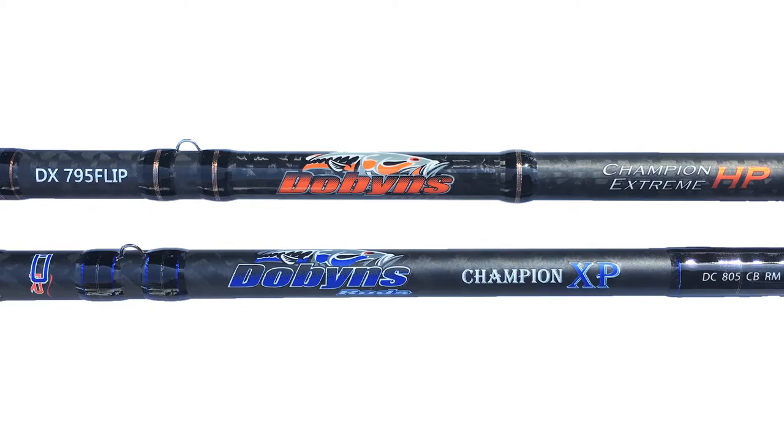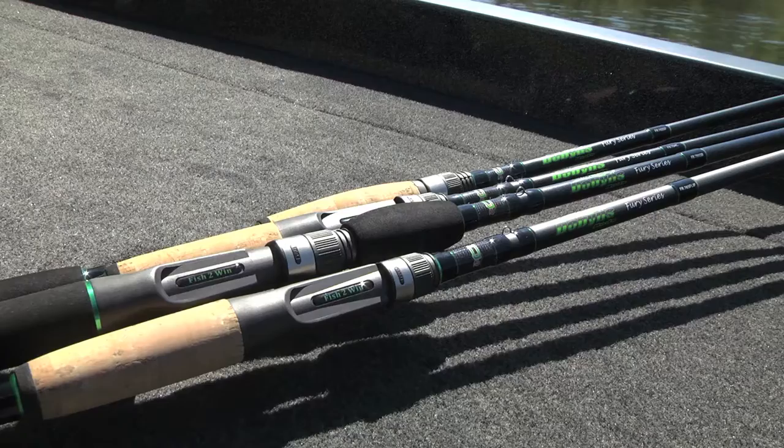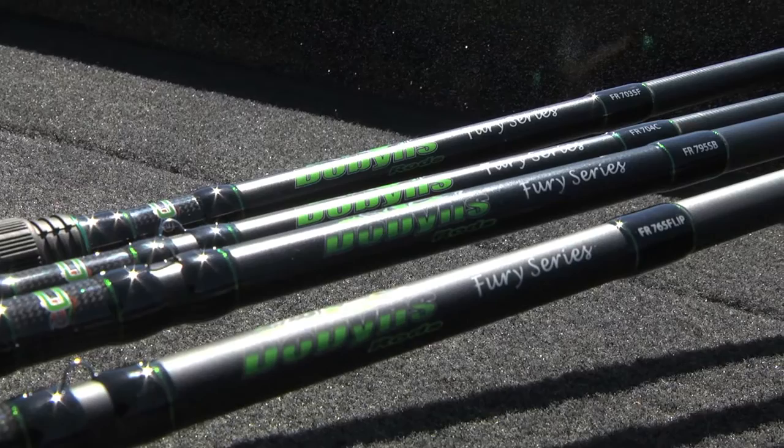We started with the Champion Extreme and the Champion lines — they're still really solid lines to the company to this day. Three years later we started the Savvy line as a lower price point to fill in, but we had a lot of requests over the years from dealers who wanted a hundred dollar price point rod from Dobbins. I finally came up with the latest addition for the 2016 season: the Fury series.